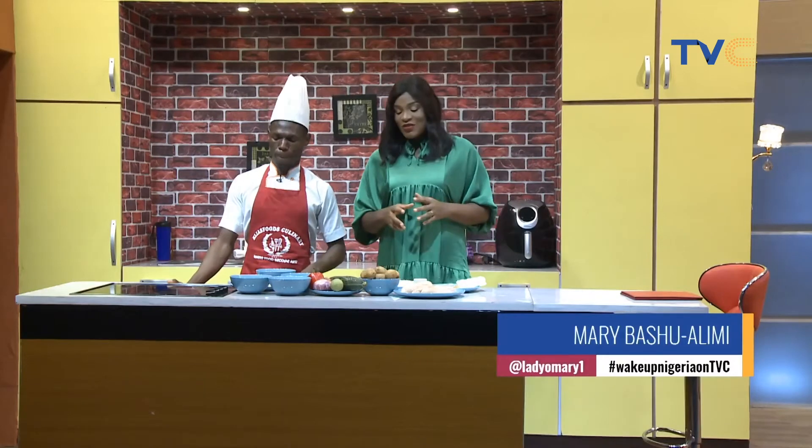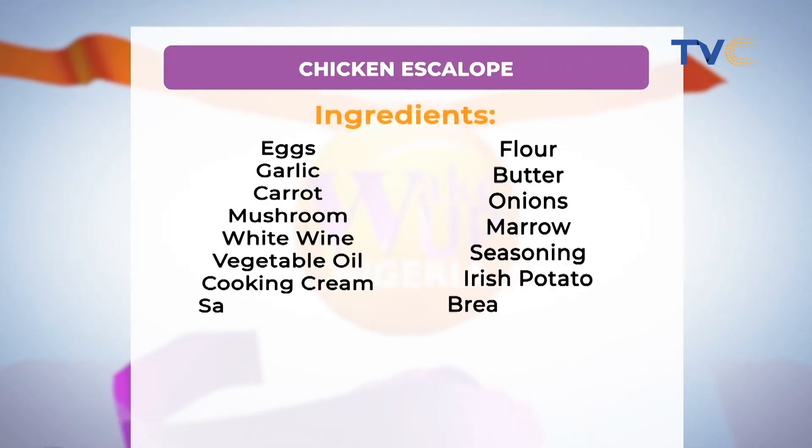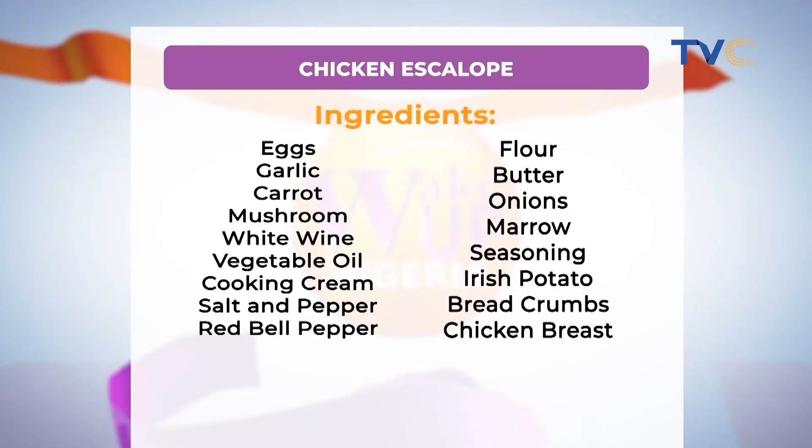Now this is something I'm sure you find very interesting. It does seem like such a simple dish, but you can see all the ingredients on the table right now and they are currently on your screen as well. Now let's take a look at the ingredients one after the other.